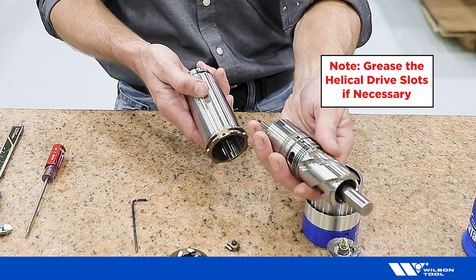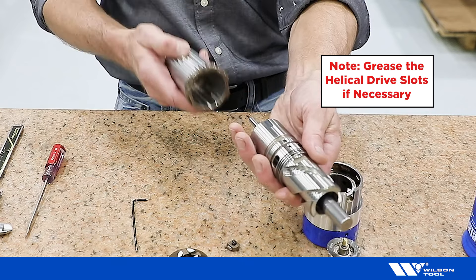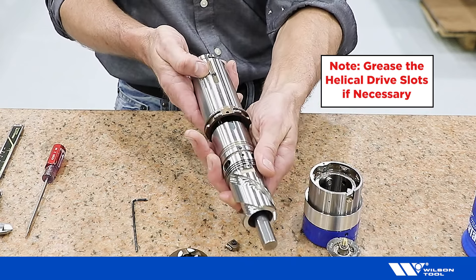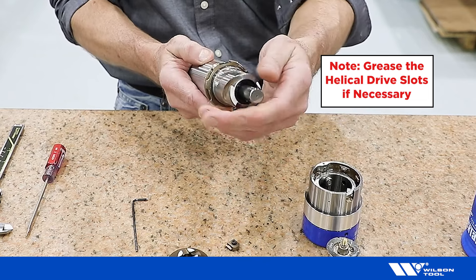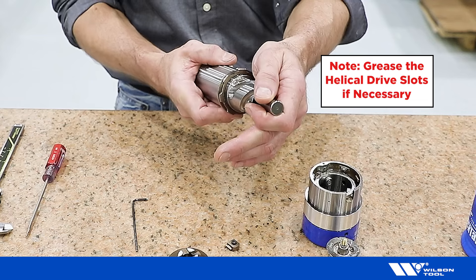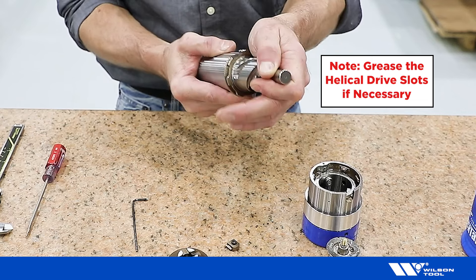Reinstall the gas spring, aligning the key in the lower housing with the keyway in the gearbox. Install the assembly and press down until the o-ring seats in the lower housing.